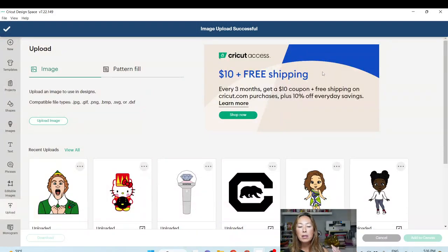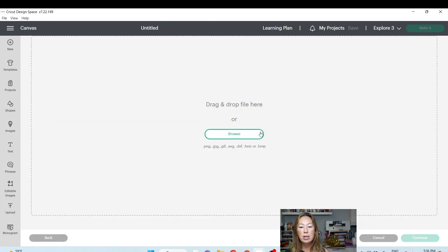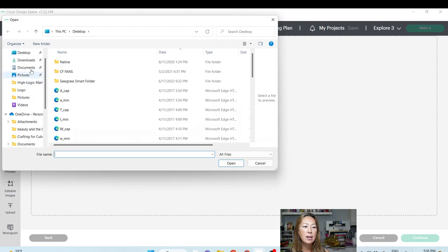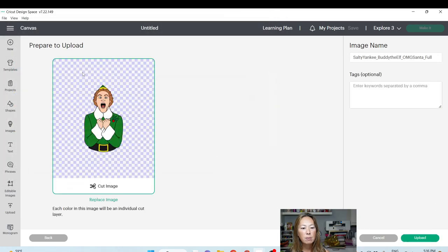What happens is when you rename the file, or if you leave it with the name it comes in with, that's how you're going to find it in the Cricut image library. It's sitting in that library with hundreds of thousands of files from Cricut and also whatever you've uploaded. So you want to be able to find it again. Let's upload another image.